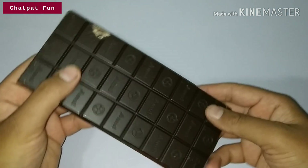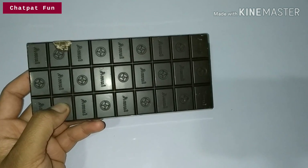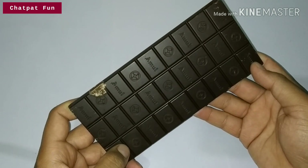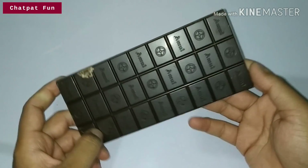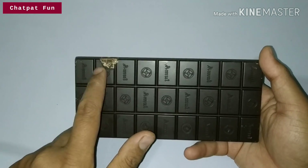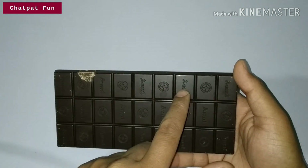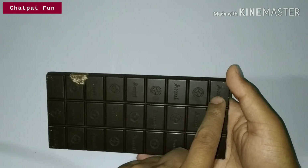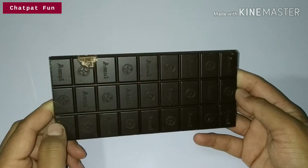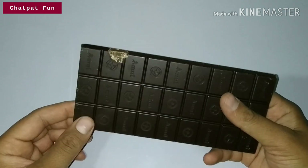This is 100 rupees and it is a good chocolate. Let's count the bites: 1, 2, 3, 4, 5, 6, 7, 8, 9, 10, 11, 12, 13, 14, 15, 16, 17, 18, 19, 20, 21, 22, 23, 24, 25, 26, 27 — 27 bites! This is a good chocolate with a great shape.